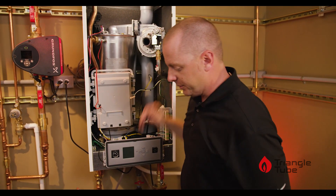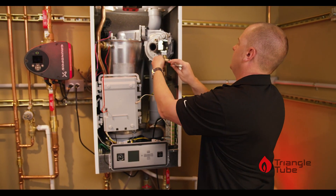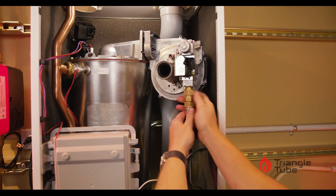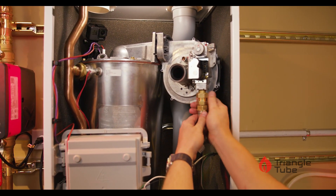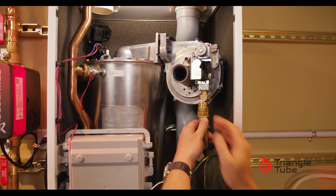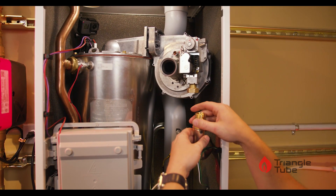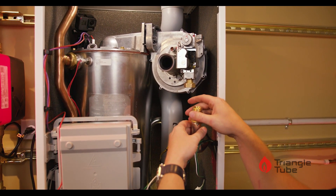Next we will take an adjustable wrench and loosen the connection to the gas valve. Be sure if you did not hard pipe the gas, the gas pipe will be a little loose. Make sure that's supported on the bottom so it doesn't fall off.